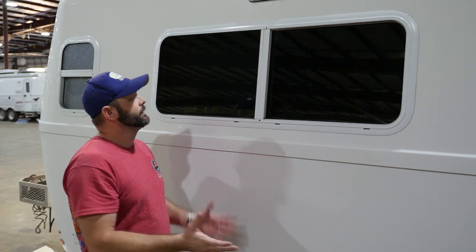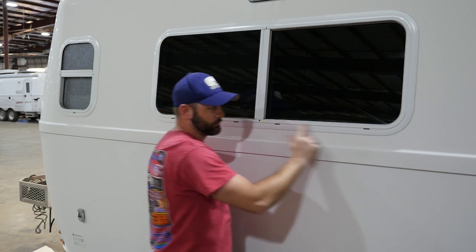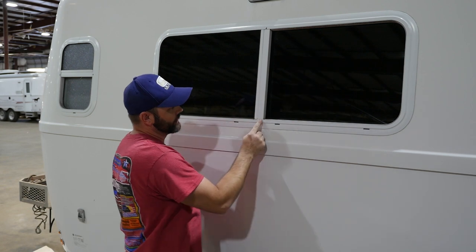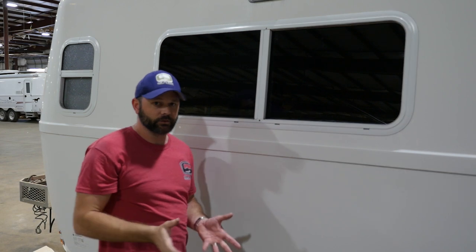The primary thing to keep in mind: rainwater comes down, so as it hits the camper, it rolls down. This is the primary section that needs to be deflected. You could simply take it out, move it around, and slide it to close this gap — because having a gap on the top side is not going to be that big of a deal.